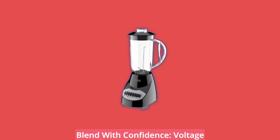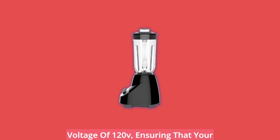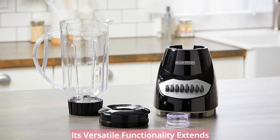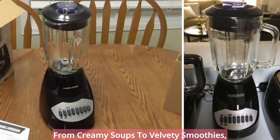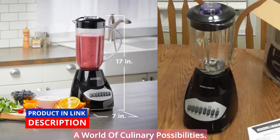Blend with confidence — voltage and versatility. The Black & Decker 10-Speed Blender operates at a voltage of 120V, ensuring that your blends are consistent and reliable. Its versatile functionality extends beyond conventional blending, allowing you to experiment with various recipes and techniques. From creamy soups to velvety smoothies, this blender is your key to unlocking a world of culinary possibilities.